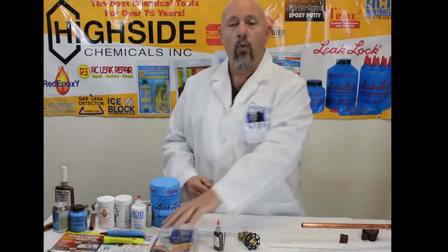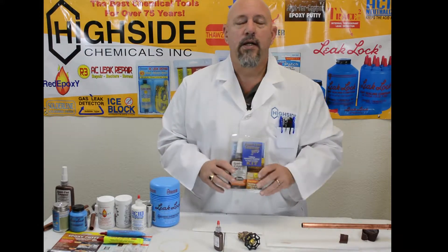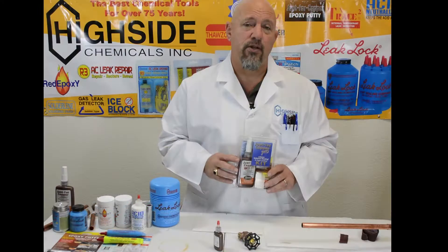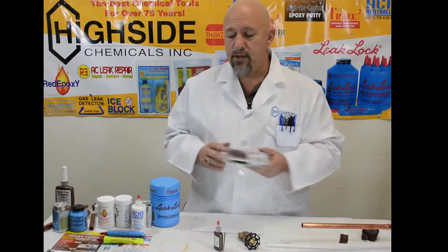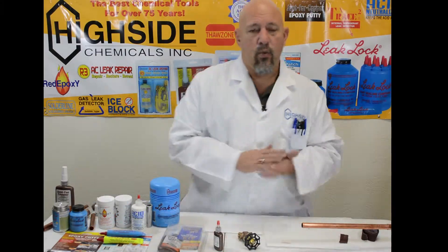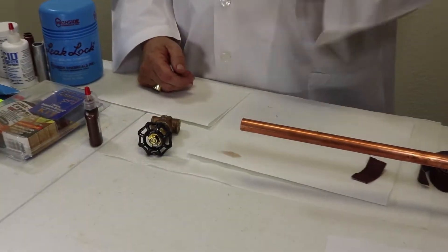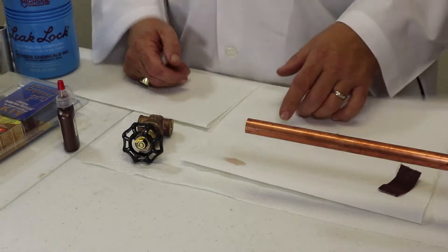We're going to do it with Just for Copper. Just for Copper is a bonding product that bonds copper, brass, or aluminum together in any combination, without using fire and without using special fittings. Just for Copper has been around for some time, and one of the great things about it is it's easy to use. Today we're looking at a piece of copper pipe and a brass valve.